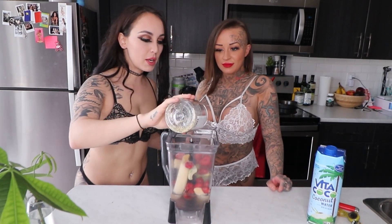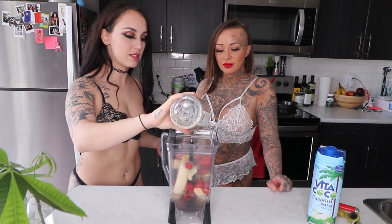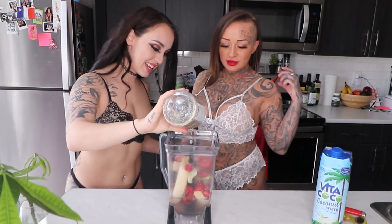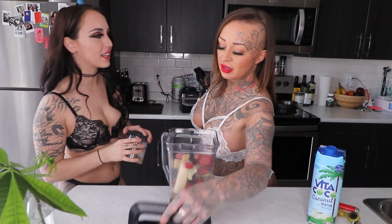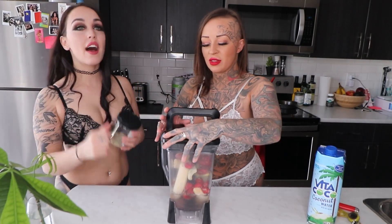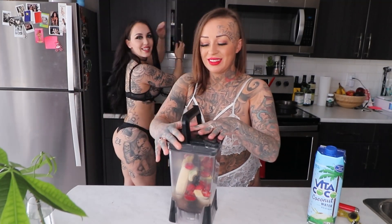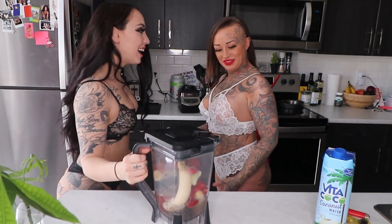Make sure you guys go check out the video I did with Allison where we unboxed the f*** machine — it's doing pretty good on my channel. It was a good time. We did two at once. We've done a couple things together for sure. And she just pierced her clit — you guys gotta go watch that. She's brave, she's crazy, I could never do that. Ouch.